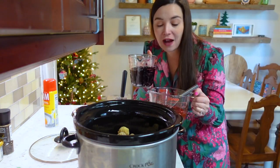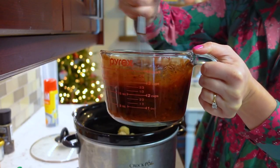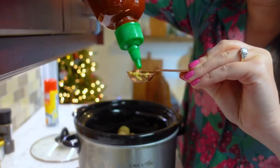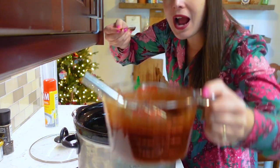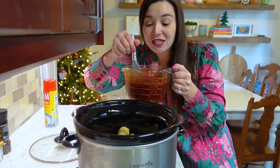One and a half cups of grape jelly goes into my sauce mixture. So far we have chili sauce, grape jelly, and barbecue sauce, and then I need a teaspoon each of Dijon mustard and sriracha. Last but not least, half a teaspoon of salt and a quarter teaspoon of black pepper.